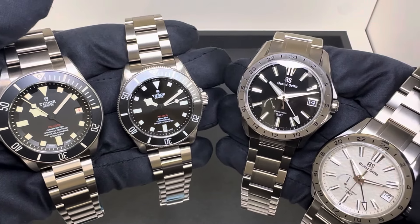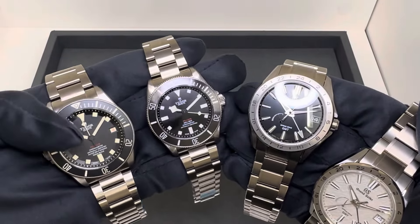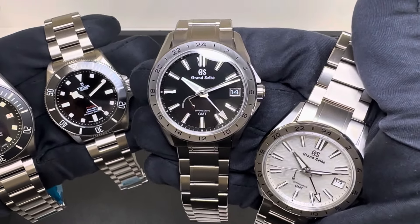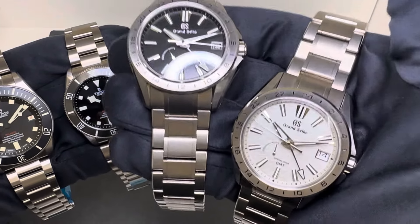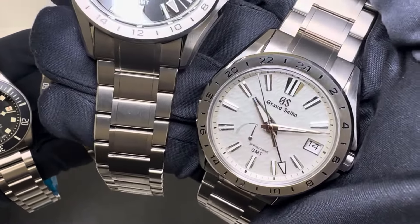Hey watch lovers, Brad from Brent Miller Jewelers. Today I have four titanium models: two Tudors — the Pelagos 42 and the Pelagos 39 in my left hand — and in my right I have the Grand Seiko SBGE285 and SBGE283. The 283 is the black dial, and the 285 is often referred to as the mist flake dial, with a subtle gray texture — not quite a white dial.